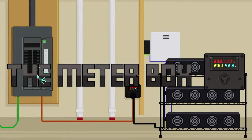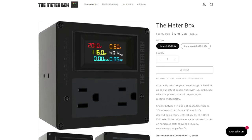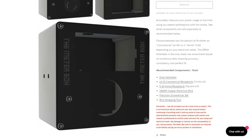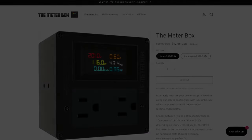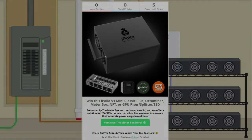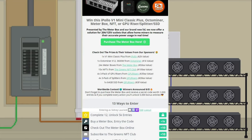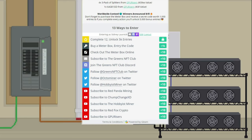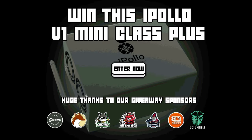The Meter Box — a familiar product to this channel — is back with a new lid that finally offers a solution for home miners using a standard 125-volt outlet to measure their power usage in real time. It's available now on their website — use the link in the description for a discount. They're running their biggest giveaway yet for the entire month of July: over $7,000 worth of prizes including an iPolo V1 Mini Classic, a 3600-watt X12 Octo Miner, tons of Meter Boxes, limited edition NFTs, and more from gpurisers.com. No purchase necessary — the contest is worldwide and ends July 31st, with winners announced publicly on August 5th.